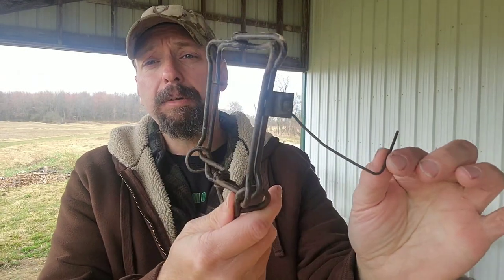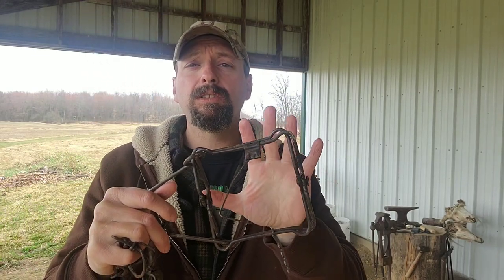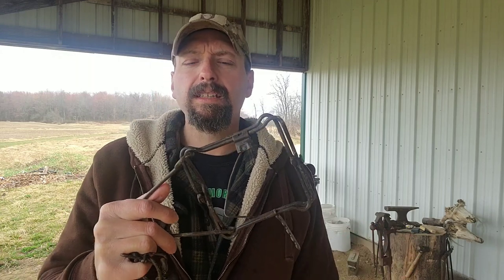Hi, welcome back to Burning River Bushcraft. Today we're going to learn how to repair a damaged trigger on a conibear trap. I recently released a course on Outdoor Core on survival trapping, specifically with the conibear trap. That course focuses on trapping techniques that aren't standard fur-bearing trapping techniques — a lot of it is geared toward survival trapping and trapping for food.